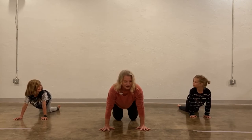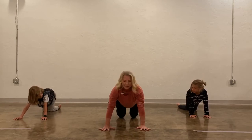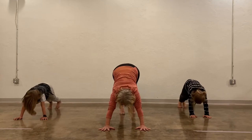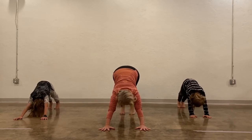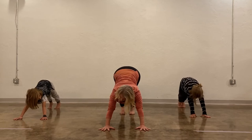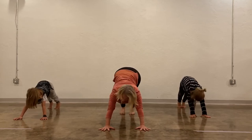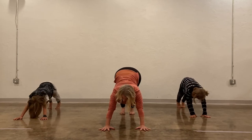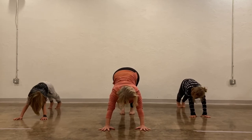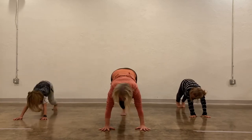Now we're going to move our knees back just a little bit and then lift up into a V — like we're an upside-down V. You can use your hands to push back. This is our dog pose. In our dog pose, if you want to wag your tail or sound like a dog, you can. If you want to kick your feet, you can kick your feet a little bit.